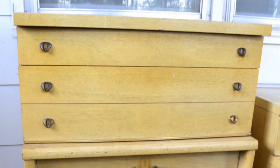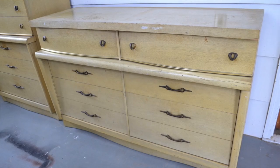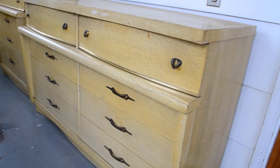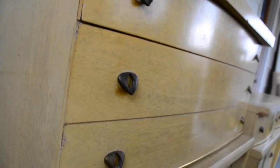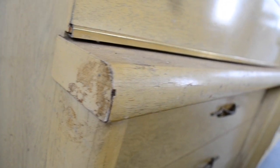So I found these dressers listed on Facebook Marketplace. They had been listed for a little while and I kept going back and looking at them. And then I finally decided to take the plunge and buy them. I was able to get them for $50.